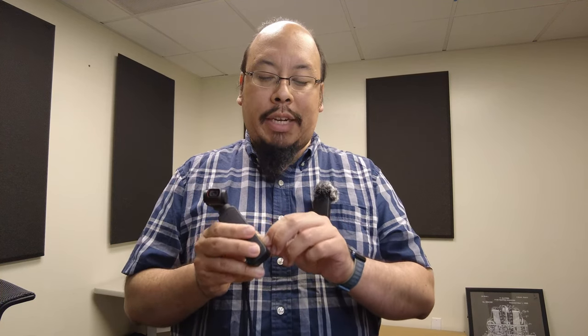This camera records video straight onto a micro SD card, which you can pull the video files straight from the camera itself using the included cables. Or if your computer is equipped with a memory card reader, you can pop the memory card out of the camera and put it into your computer.